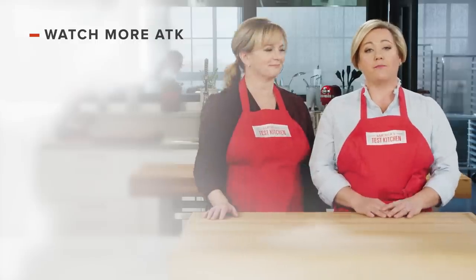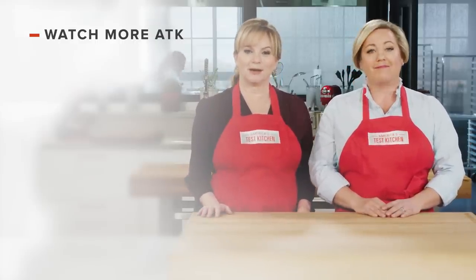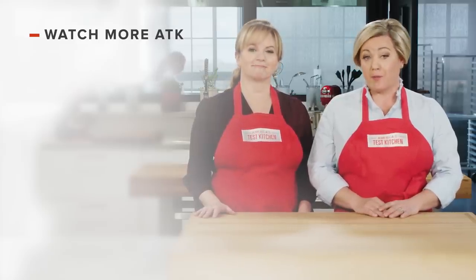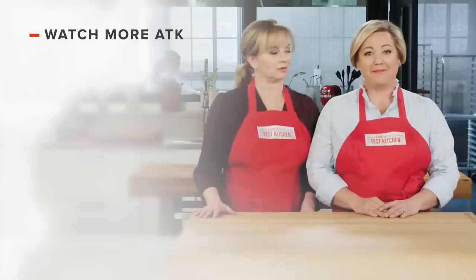Thanks for watching America's Test Kitchen! Leave a comment and let us know which recipes you're excited to make, or you can just say hello. You can find links to today's recipes and reviews in the video description. Don't forget to subscribe to our channel — see you later!